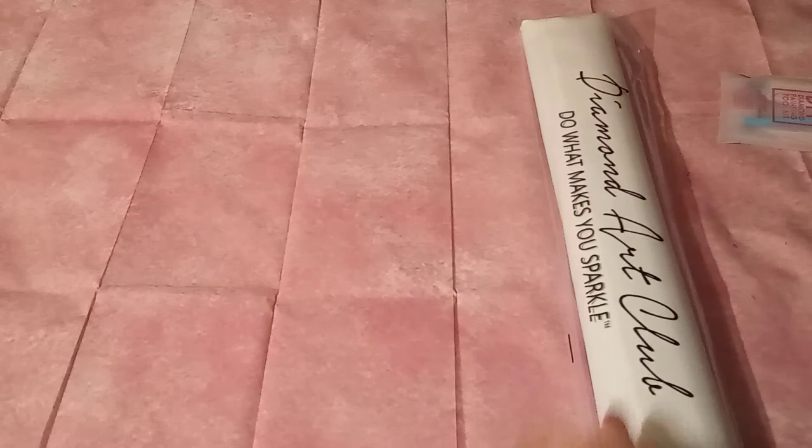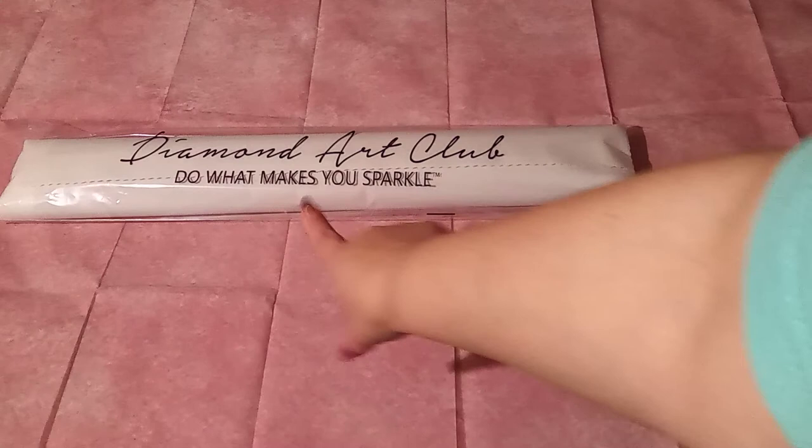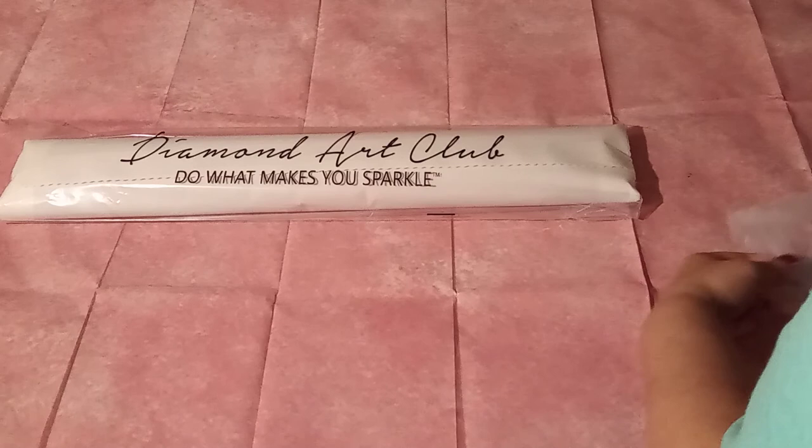Inside, you will find your canvas. It is in a beautiful clear dust bag with the Diamond Art Club logo — 'Do what makes you sparkle.' You will also find a round tool kit. Let's quickly go over the tool kit, shall we, just in case you are new and you are not sure.